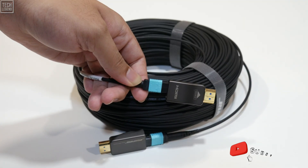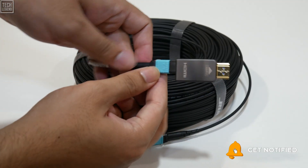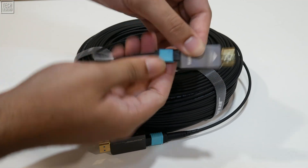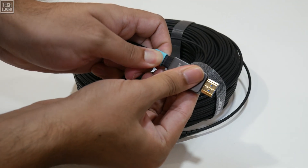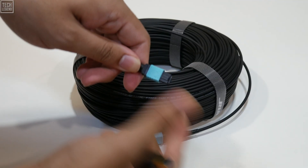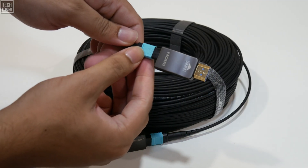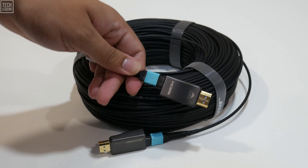Anyone who has ever tried to fish a bulky HDMI connector through a small hole in a wall or a crowded conduit knows the frustration. With the Rui Pro, you simply detach the heads, leaving a much smaller and more manageable profile to thread through your pathway. You can then reattach the heads once the cable is in place, drastically simplifying the installation process. This modularity also addresses the catastrophic potential of a damaged connector.